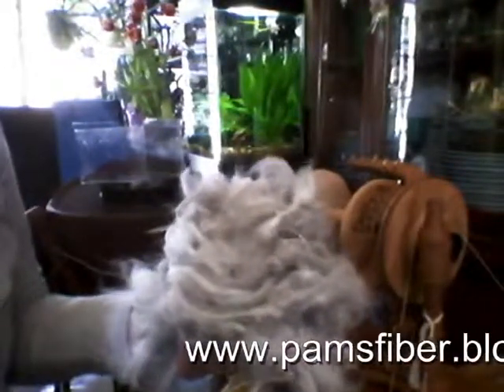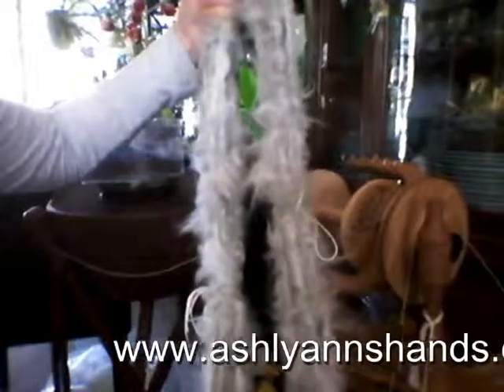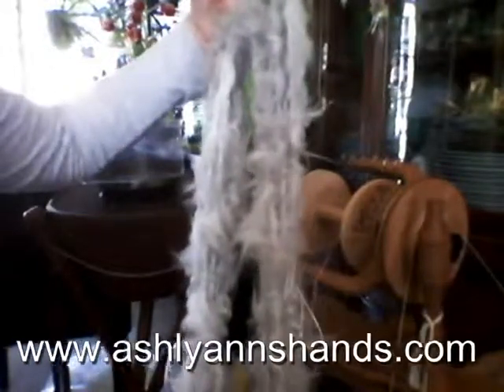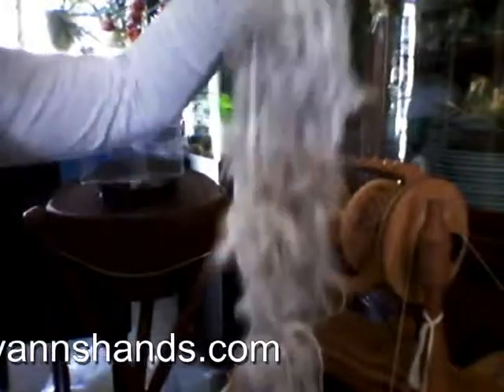I really hope that you enjoy this as much as I do. I'm going to process this, hang it, let it dry, and let it felt just a little bit so that it has some substance. Then continue to watch the second half as we do probably not an auto-wrap, but just a regular ply — it depends on what I decide. Thank you very much for watching. Ashley Ann's Hands. Thank you. Bye.